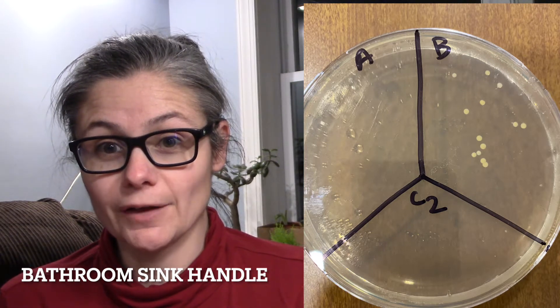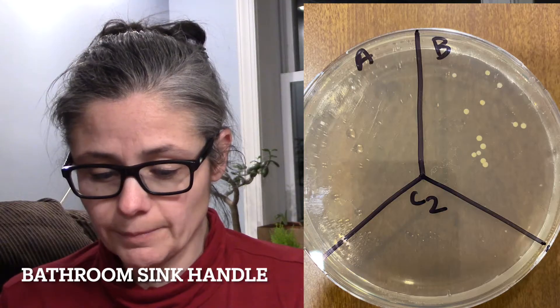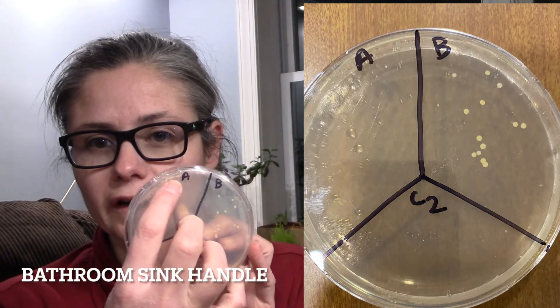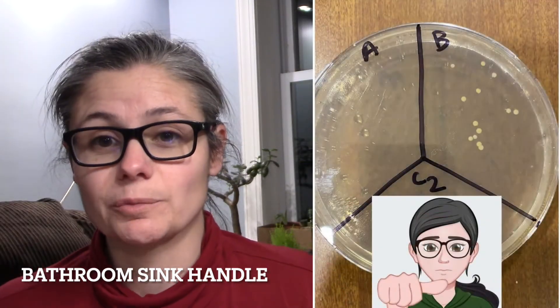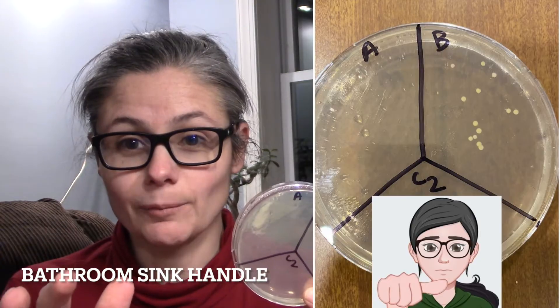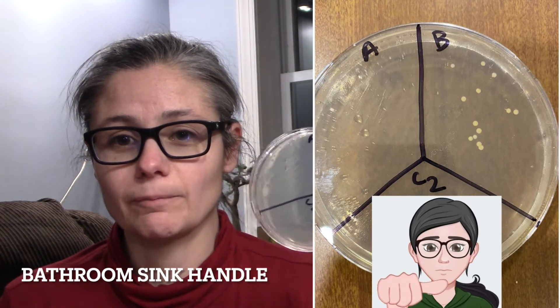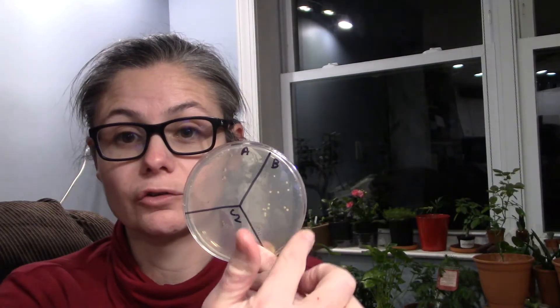The bathroom faucet handle. In the before, we didn't have that much bacteria — I count about 13 colonies, so not a lot. And in A for after, there are just two up in the corner. So I would say Dr. Bronner's is effective at cleaning the bathroom faucet handle. Normally I like to see more bacterial growth in B for before to really consider it a meaningful clean, but my faucet handle must have been kind of clean to start with, which is a good thing.